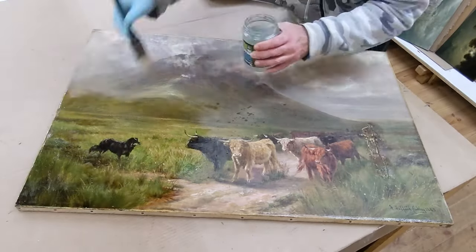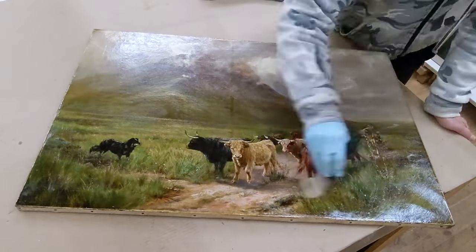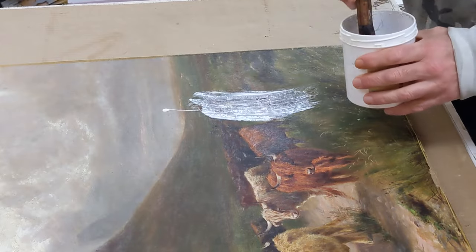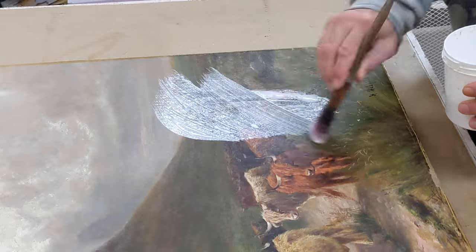Once that's done, I can now go to the front and varnish it. When we varnish the front you can see how lovely the colours start coming out — you can already start seeing what this picture is supposed to look like. I'm trying to do a minimum intervention.